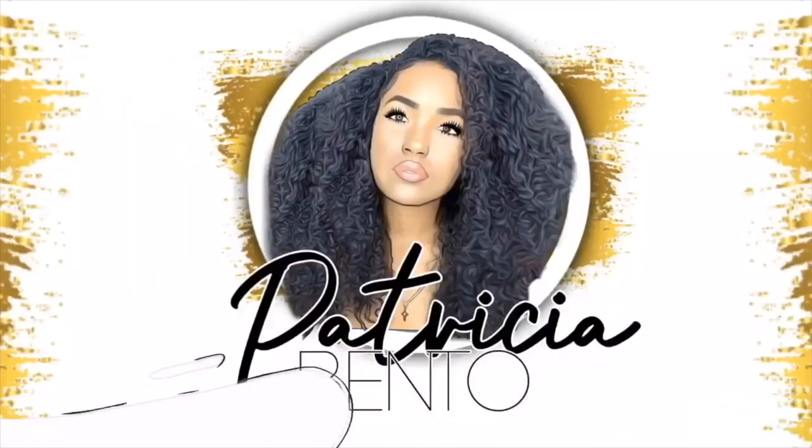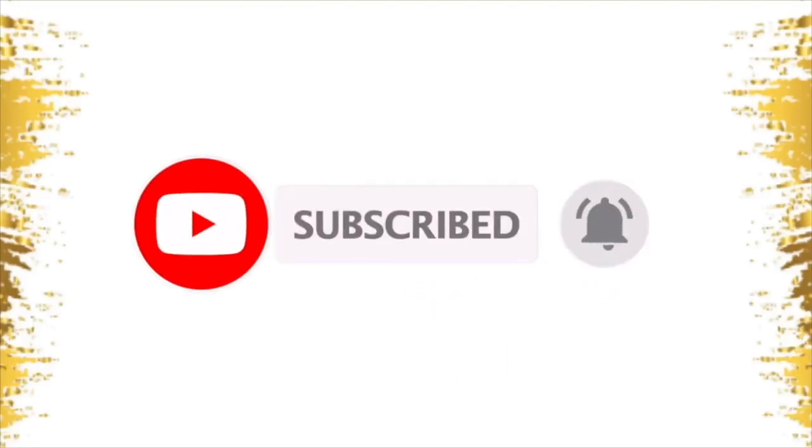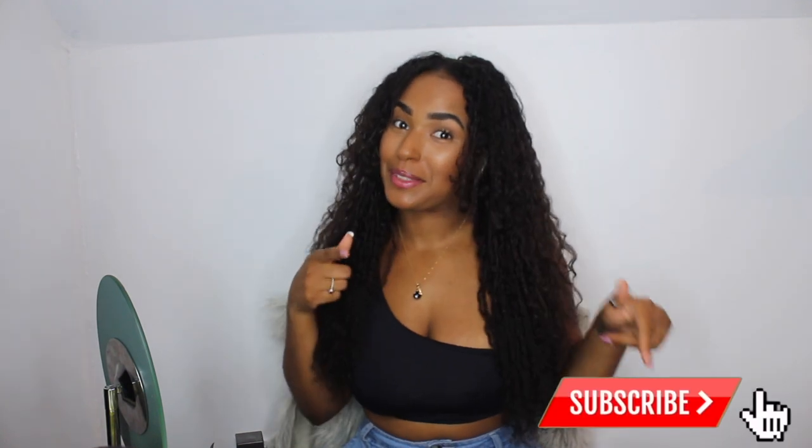Hey guys, welcome back to my channel. If you're new here, my name is Patricia — make sure you subscribe. Today's video I'm just showing you guys how I got to this dreadlocks-looking hairstyle. I was not expecting this. I kind of wanted to have a twist out, but it just looked funny and really flat on my head, so I took them out this morning and it turns out I had these little dreadlocks and I actually really liked it.